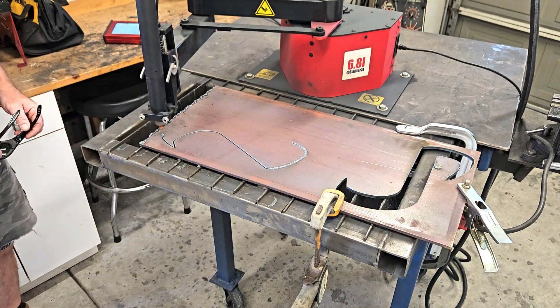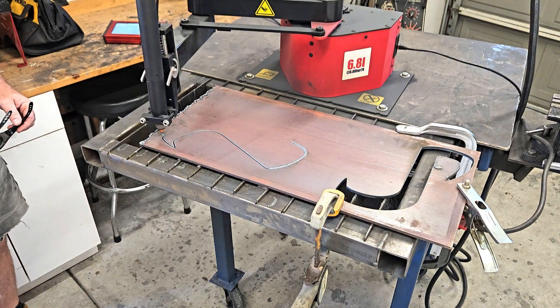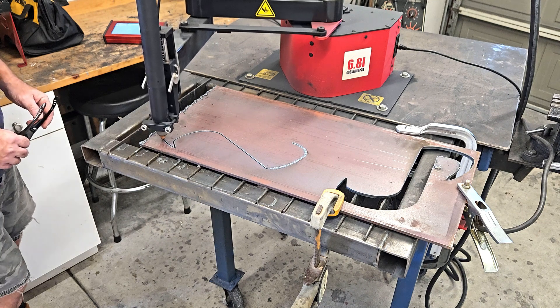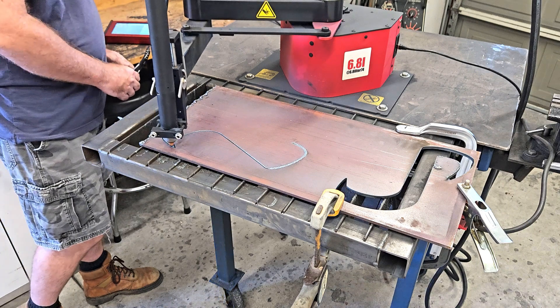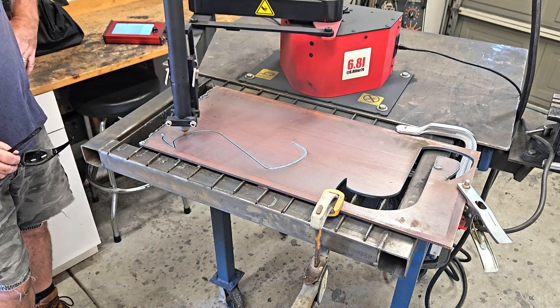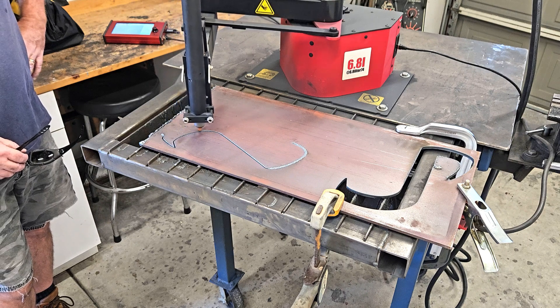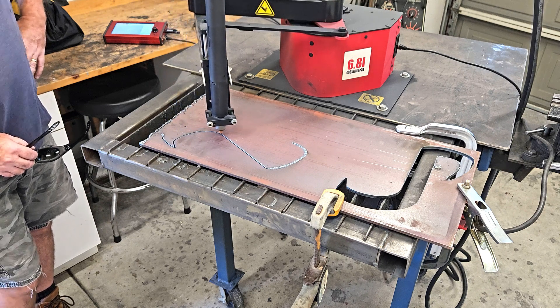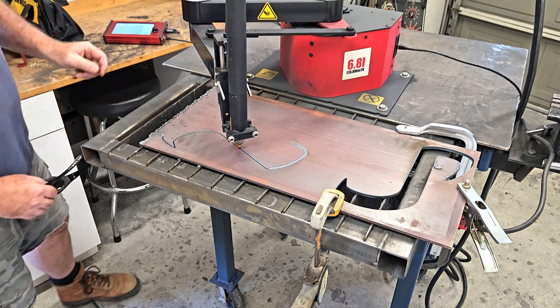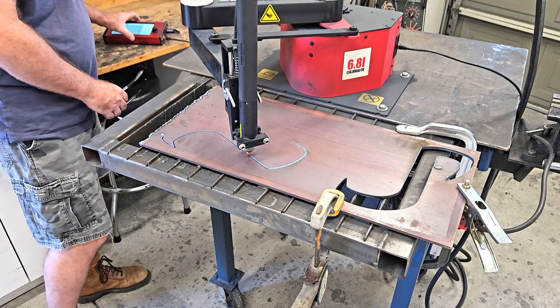It's going to go slower, but if it cuts the parts that's what matters. I didn't intend to make a recovery video, but this happens. If you need to recover one of your cuts, this is kind of what I do — you can put a piece of metal to prevent the tip from going through if you have holes.